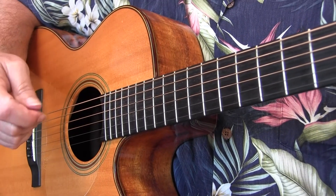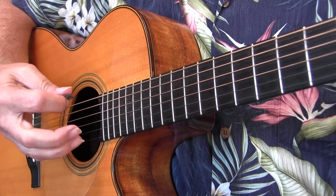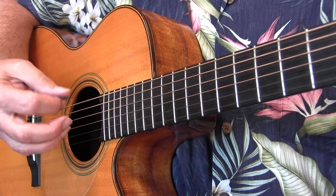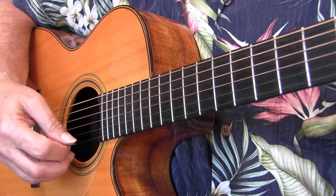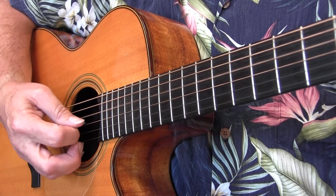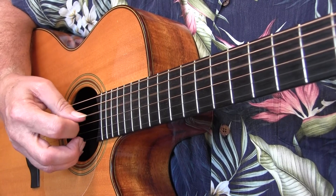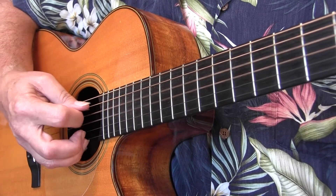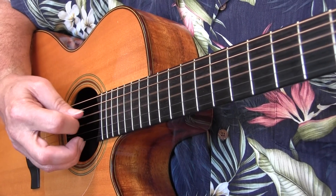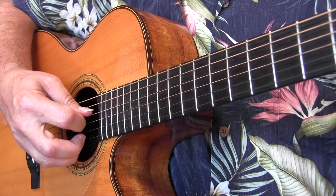Normal alternate picking looks like constantly alternating downs and ups, where the downs are always on the beats and the ups are always on the ands. If I was just hitting the same string, it would be 1 and 2 and 3 and 4 and. And if I was alternating a couple of strings or doing a pattern like this...